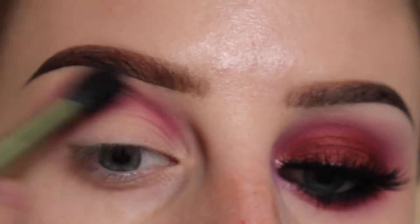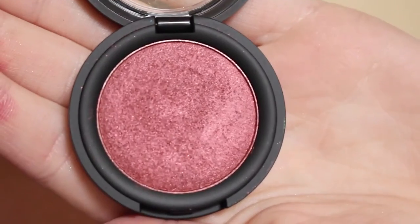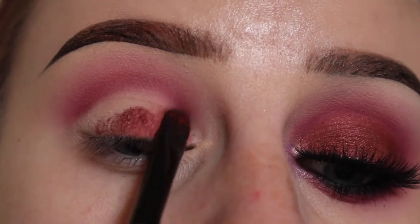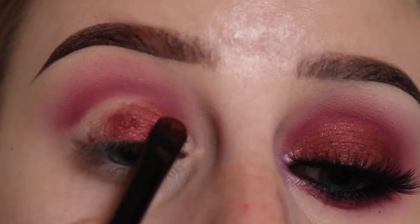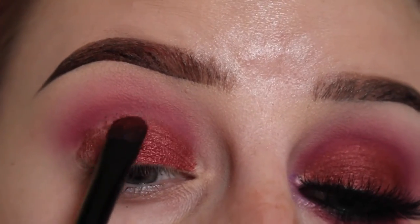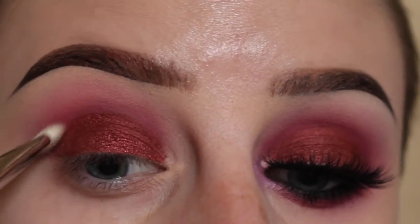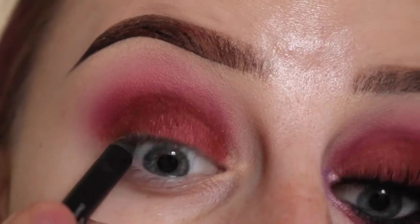Blending that in again with our fluffy brush. Next taking Kat Von D Raw Power Metal Crush Shadow and an ELF concealer brush which I have sprayed with Fix Plus, packing that onto my lid all over and then blending out that line with my MAC 239 and then back in with my Zoeva 227.